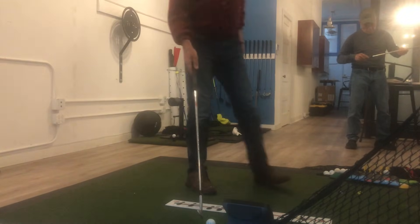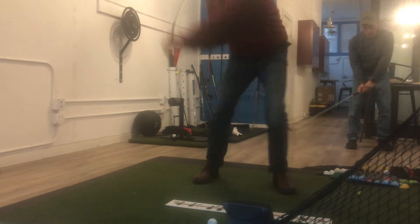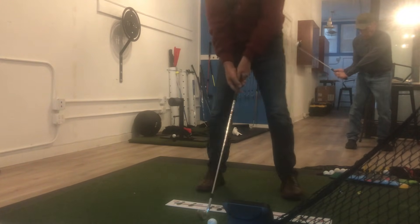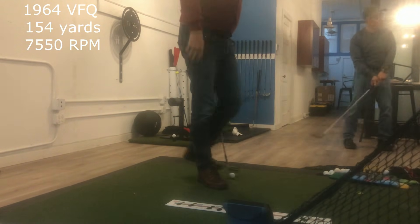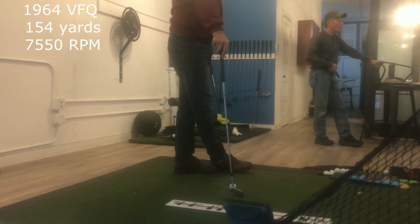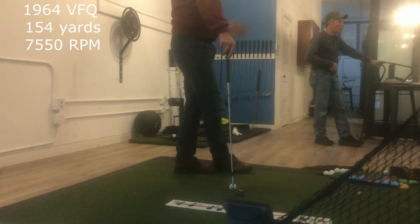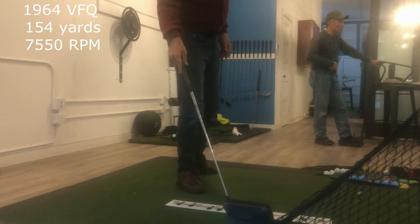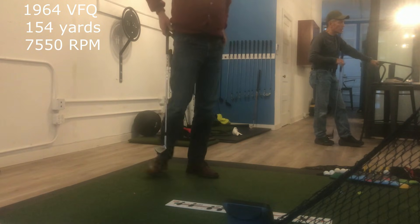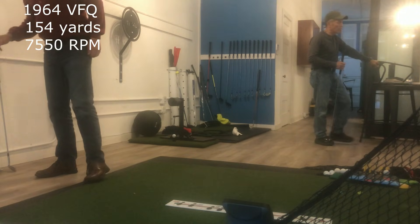Let's do one more round. Back to the VFQ — that's hit really well, 7550. That one at 124 yards is the farthest one. It's a little bit lower and the spin is down a little bit, which is why the height is less, but it went further.